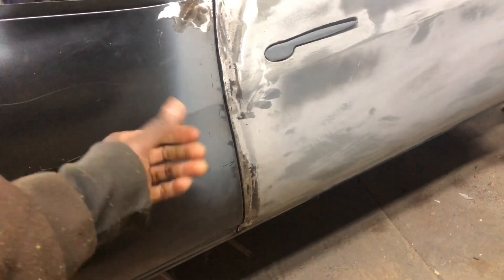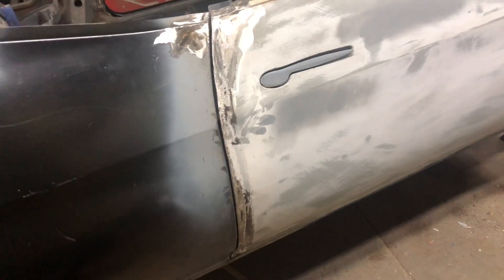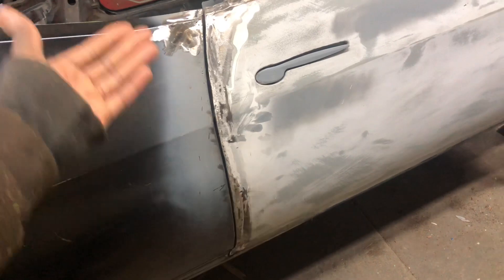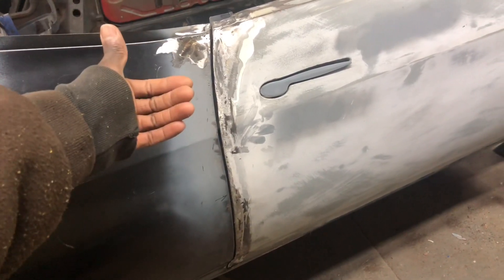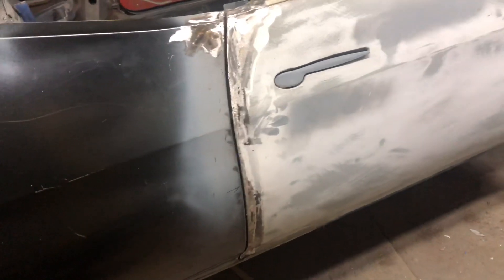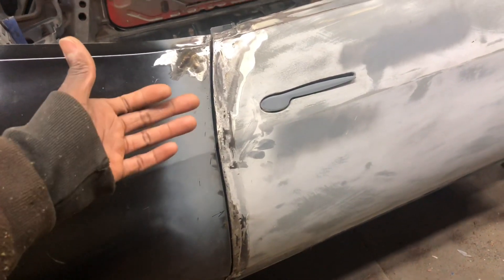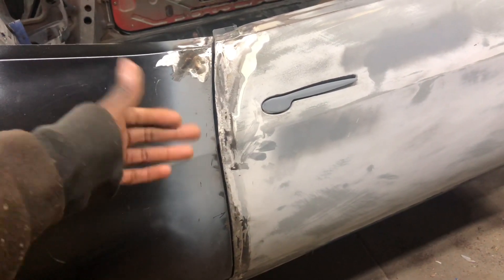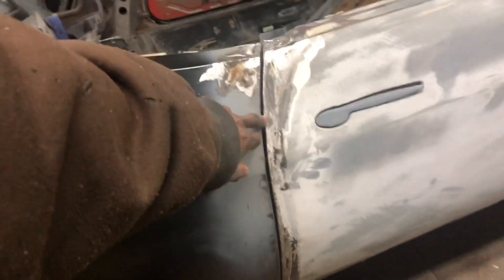Once I got it all welded in, I went down and made sure all my gapping was within tolerance. If it was low in one area, I put some weld in. If it was high, I ground it down. When I put the weld in, I try to overfill it and then come back through.